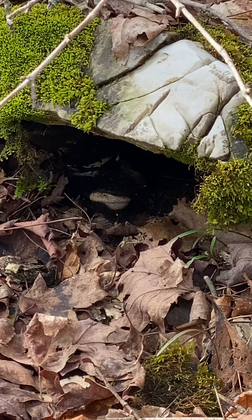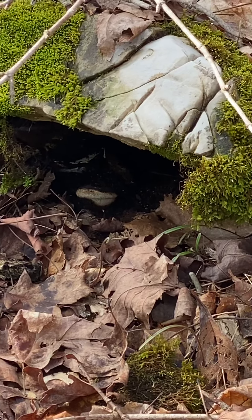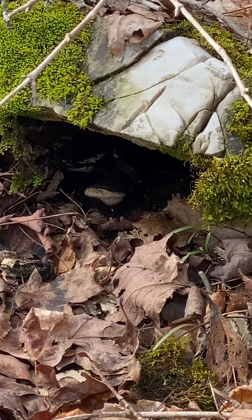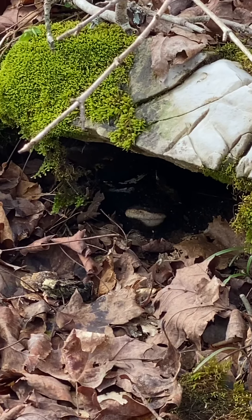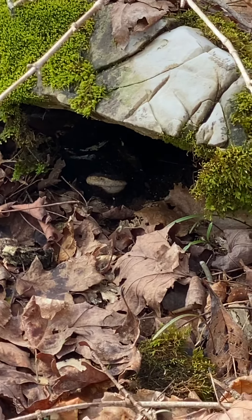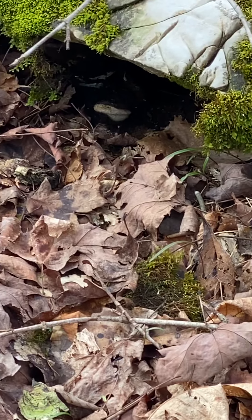Is that a snake? It's hard to tell. I ain't messing with it, whatever it is. As long as it went under that rock.